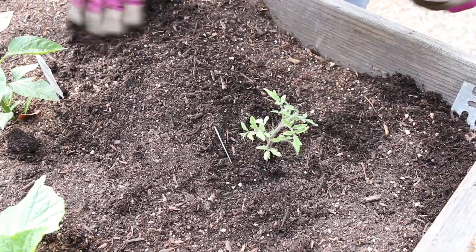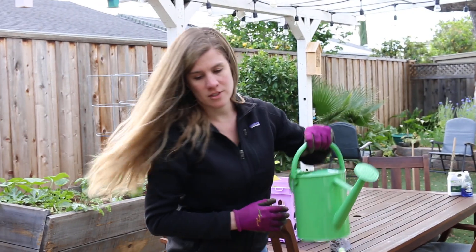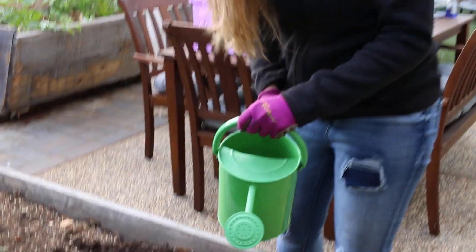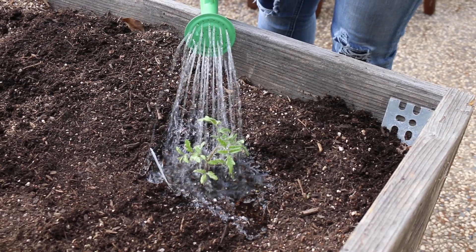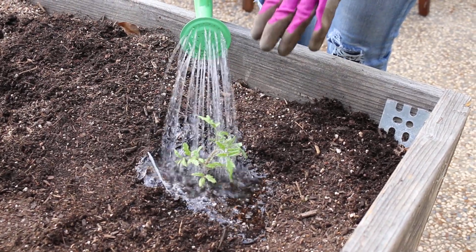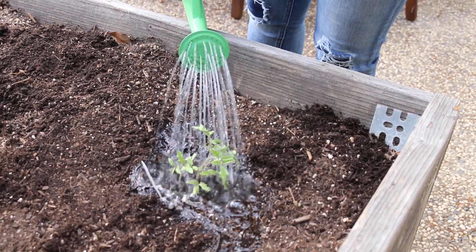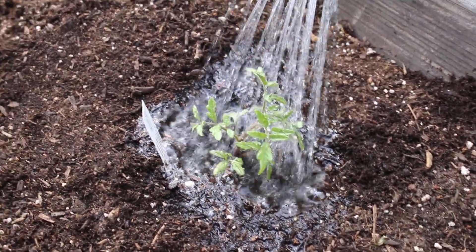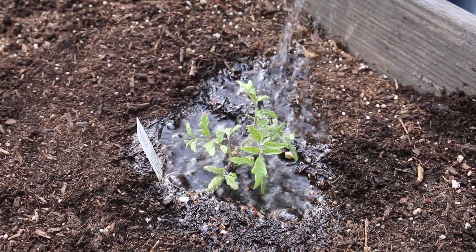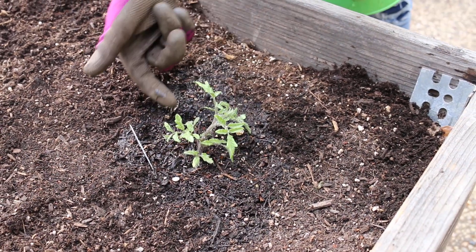To finish up, all I'm gonna do is give it some water. Typically tomato plants don't like water on their leaves, so as the plant grows you want to be sure to water at the base. Or if you are able to install a drip irrigation system, that also really helps to avoid any leaf issues with the tomato plant.